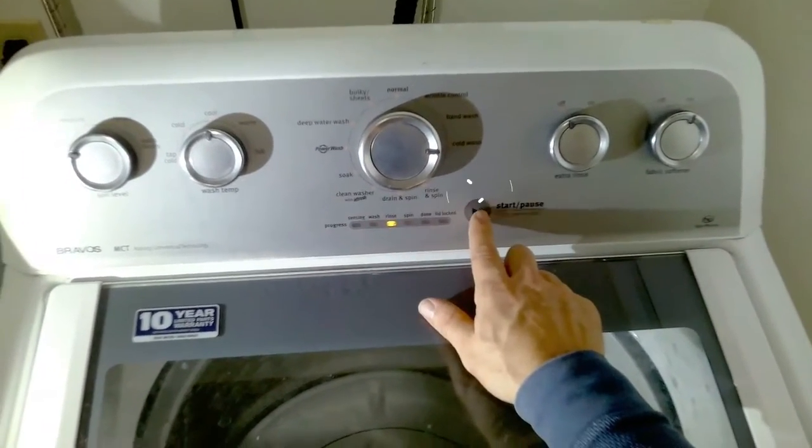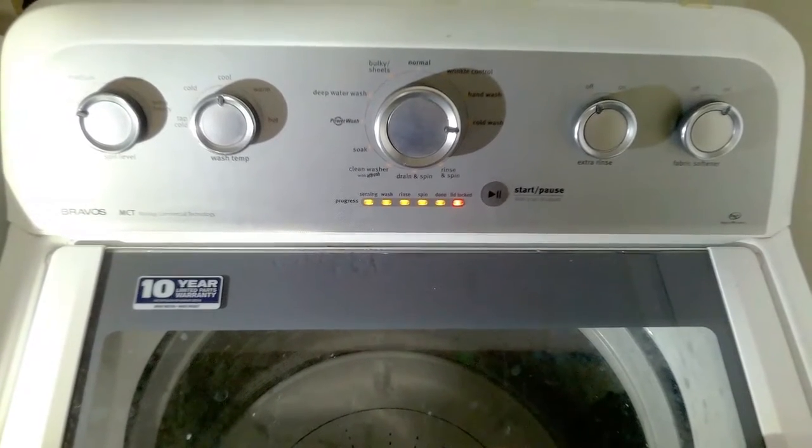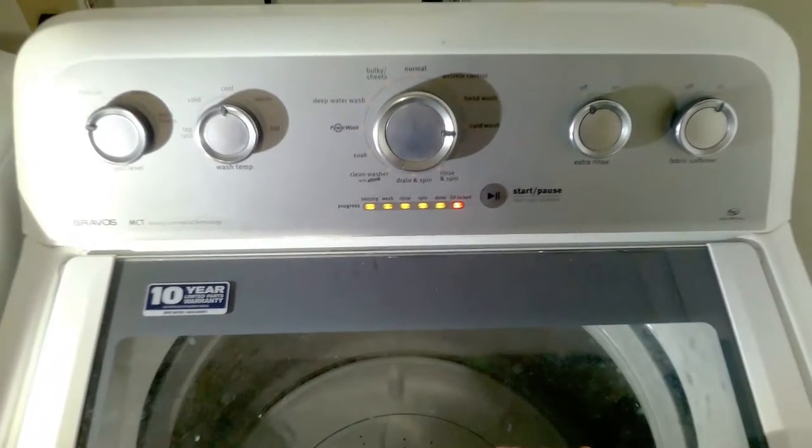Then you'll turn the knob to the range section and press start. At this point you're in calibration mode. The door will lock and all the LED lights will stay illuminated.